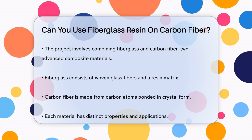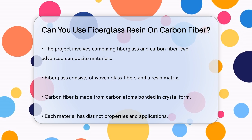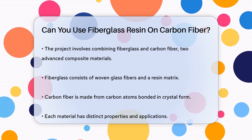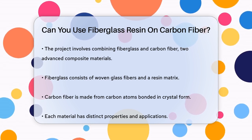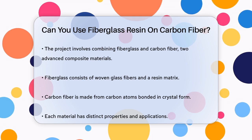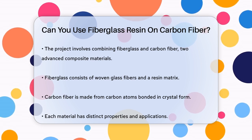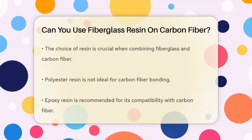First, it's important to understand what each material is made of. Fiberglass is composed of woven glass fibers held together by a resin matrix, while carbon fiber is made from carbon atoms bonded together in crystals. These materials have different properties and uses, but they can be combined to create something truly exceptional.